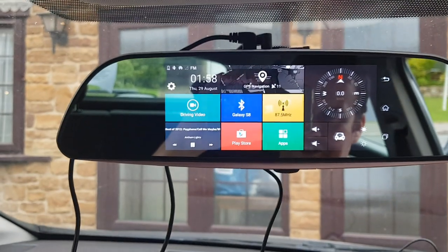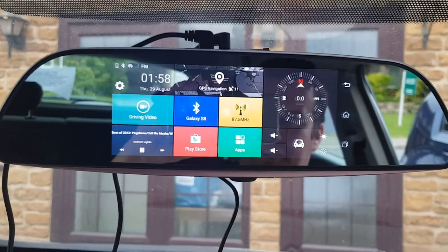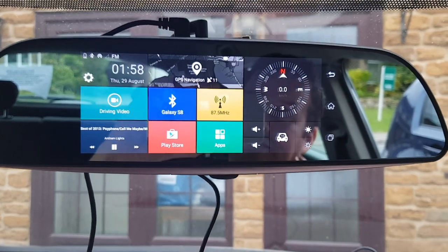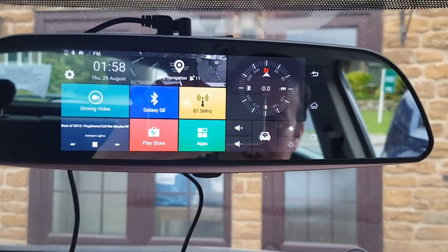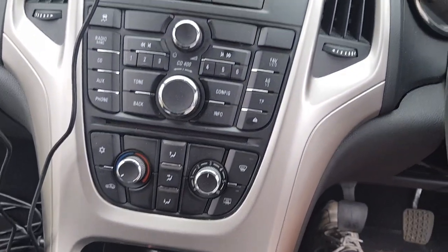And this has also got a dash cam in it as well, so you can record your driving for any accidents, things like that. Sat nav is built in too. So yeah, pretty cool little bit of kit really, and a nice easy way to upgrade a radio — especially when you've got one that's all built into the dash.